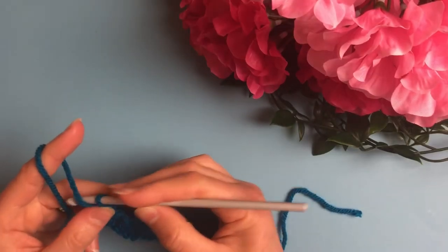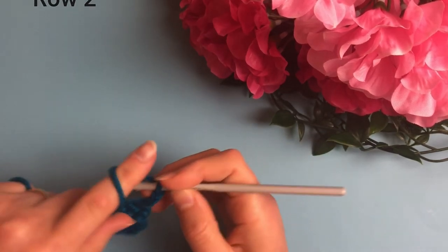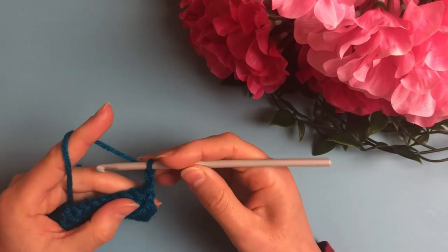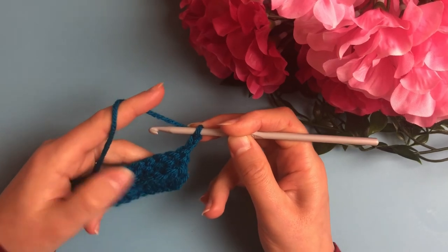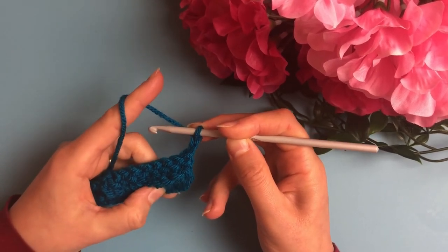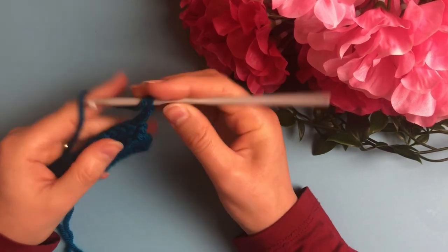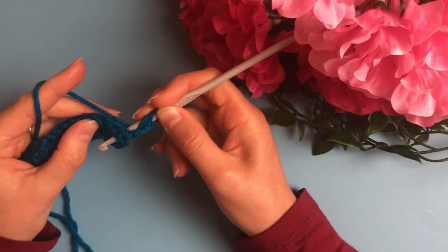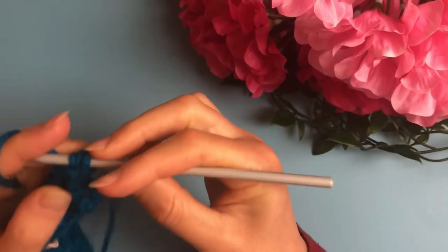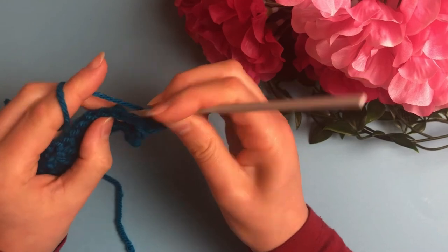To begin the second row, chain 2 and turn your work. Instead of making four front post double crochets, this time we will begin with four back post double crochets. Notice that we now have two rows of double crochet — the foundation row and the first row — so choose your double crochets carefully. Skip the first double crochet and work your first back post double crochet, then repeat three times.